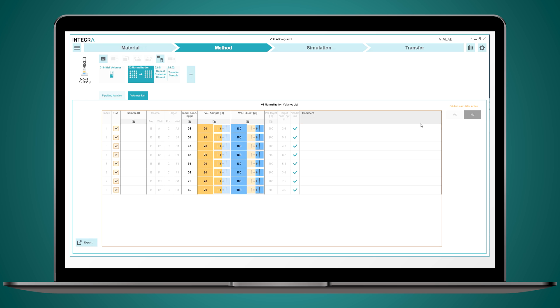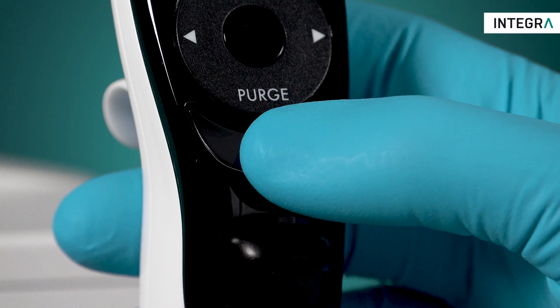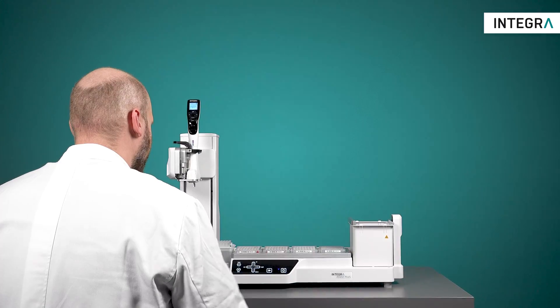For normalisation, enter the sample concentrations and the volumes for samples and diluent are automatically calculated. And you're off — start your pipetting. Normalisation really can be that simple.